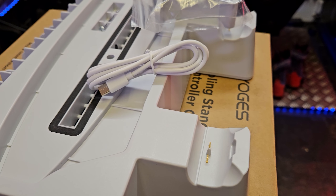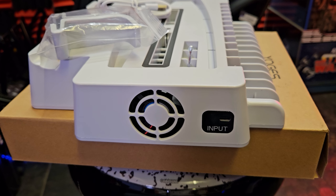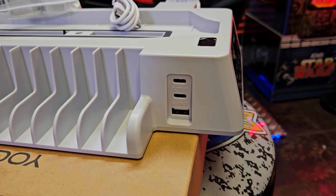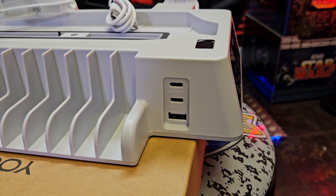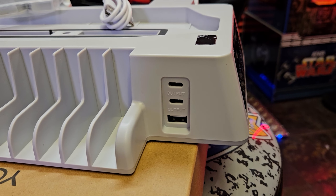You don't need to plug this into a wall socket. On the rear of the unit you've got the USB-C input which uses the supplied cable to power the unit. On the side of the unit you've got a standard USB output as well as two USB-C outputs, which is ideal for charging extra controllers or headsets.